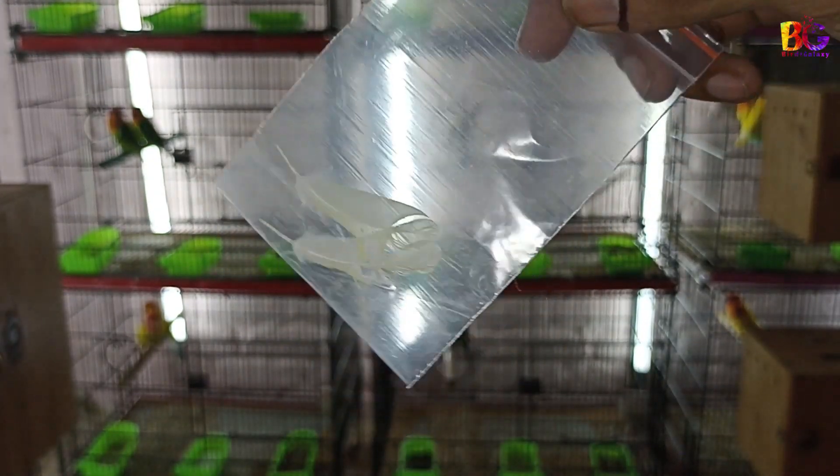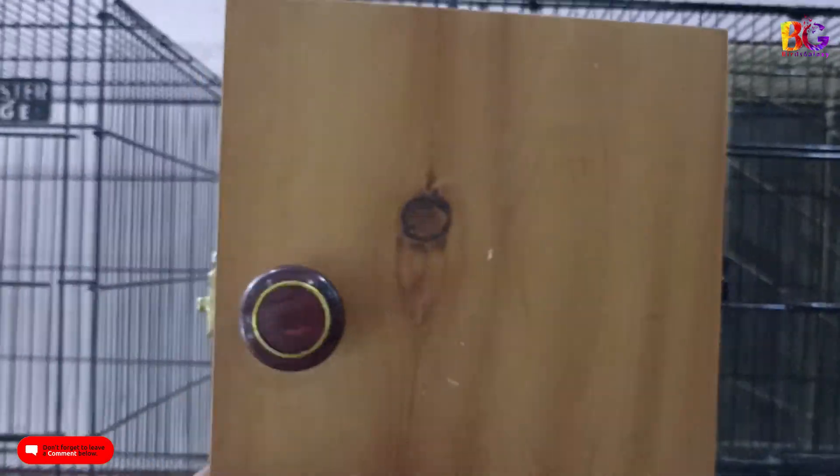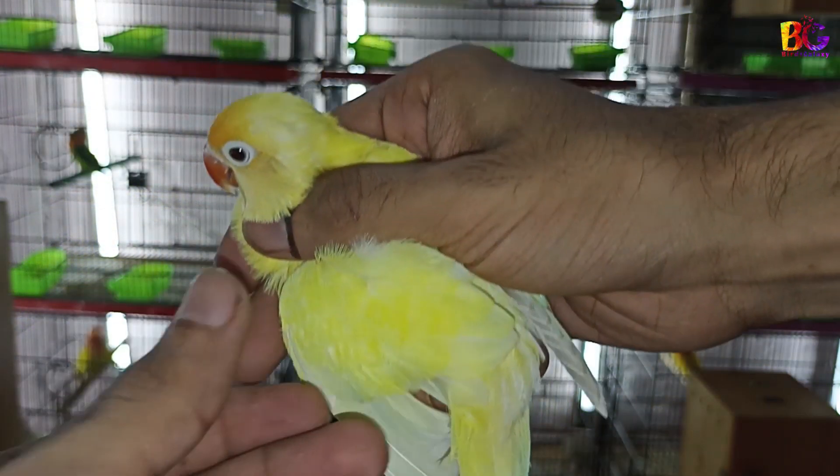Hello! Today I will share some basic points about the breeding season: how you can take a DNA sample, what is the breeding cage size, breeding box size, how to sanitize boxes, and how you can save females from egg binding. So let's start.